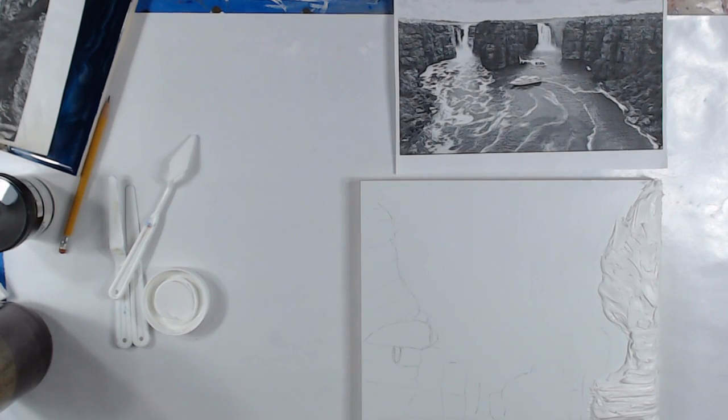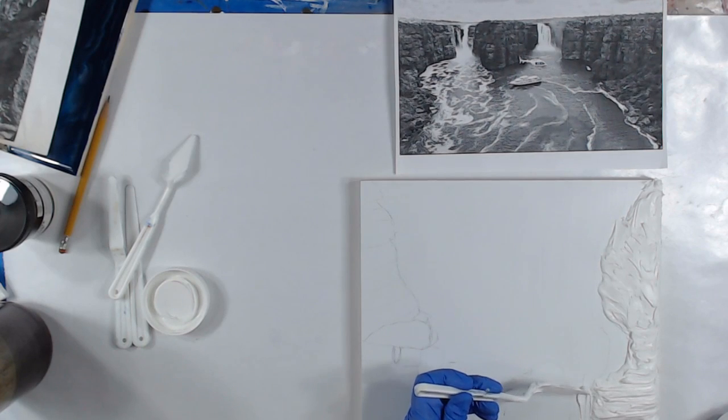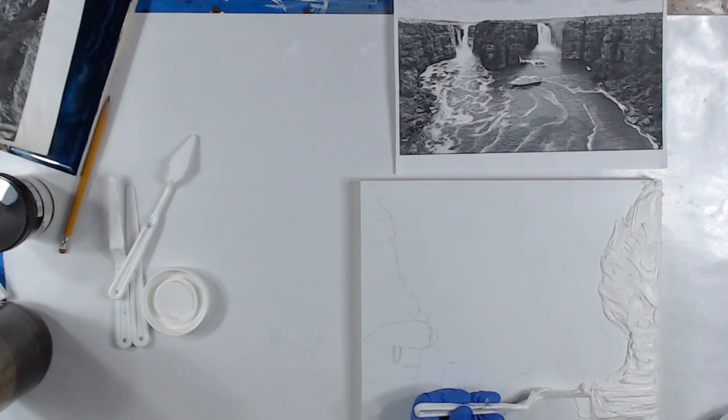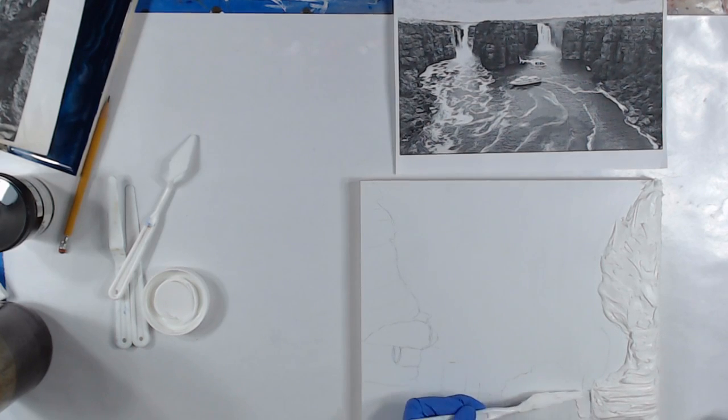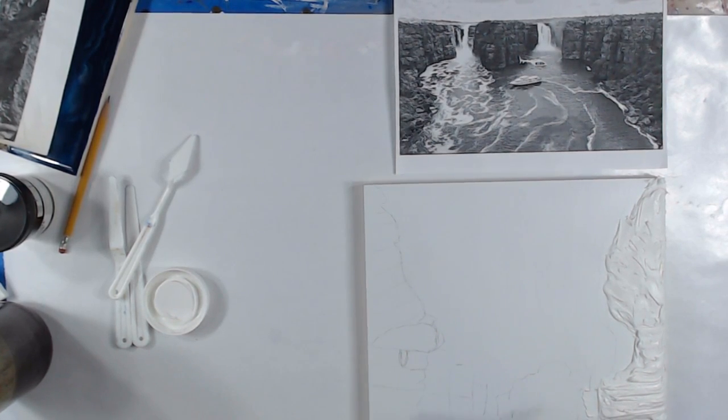Just do a really thin, thin layer. What I'd do is just butter in that area — like that — and then just take your blade the other way and just push it down. And then I'll create the trough for the waterfall. Alright, I'm gonna build this section up.